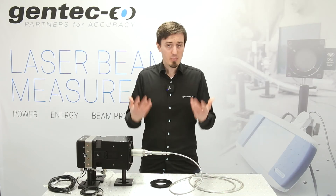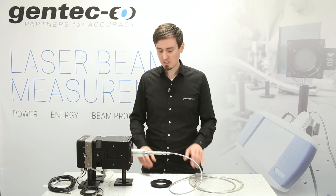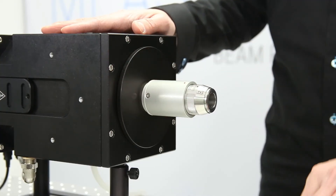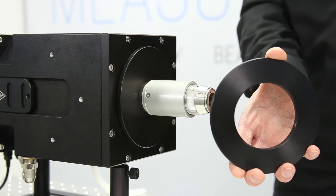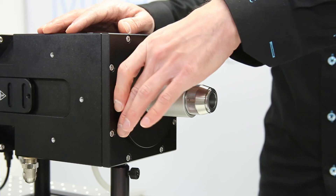And if you want to measure high-power free-space laser beams? That works too. Simply unscrew the QBH adapter aperture here and use the provided 70 millimeter aperture accessory for your measurement.